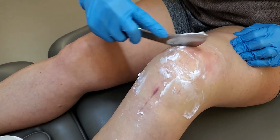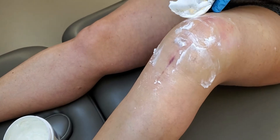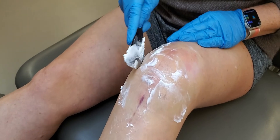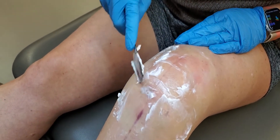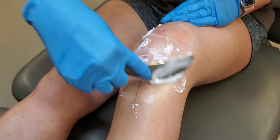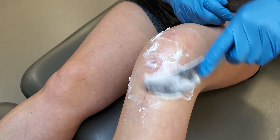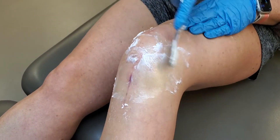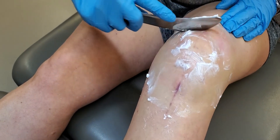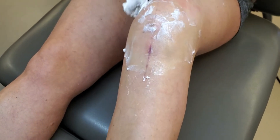Self-application of instrument-assisted soft tissue mobilization for the patellofemoral retinaculum and surrounding tissues. Using some type of lubricant — in this case a massage cream — though coconut oil, Vaseline, or lotions with active ingredients such as an anesthetic component or vitamin A or vitamin E can help with the cosmetic of scar healing.